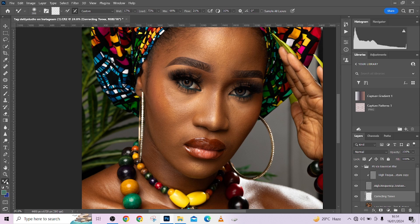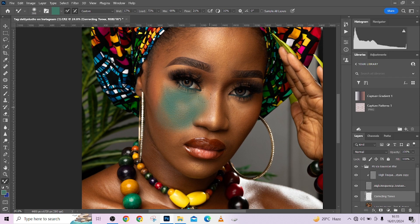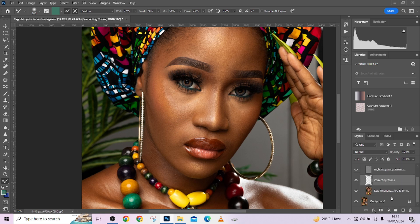I'm going to collapse this to avoid distractions. Let's go and find our Mixer Brush tool. Now, when you first get into the Mixer Brush tool, if you notice that you have color here, it simply means that you are painting color over your image — you can see the way it's mixing colors over the image.